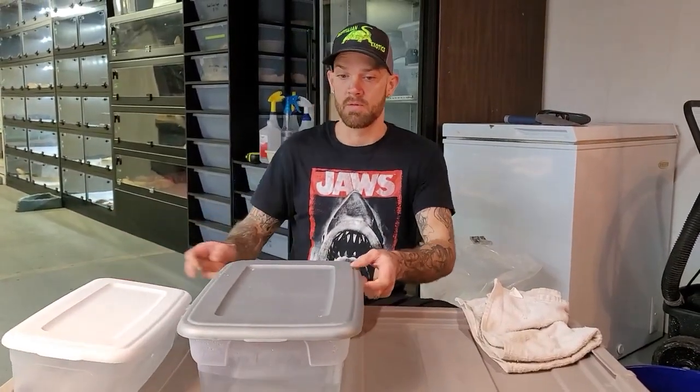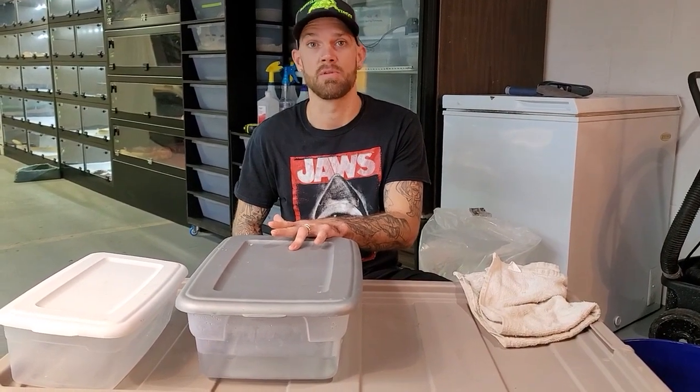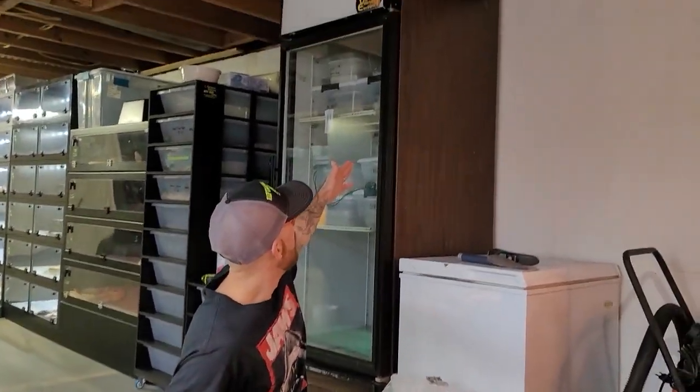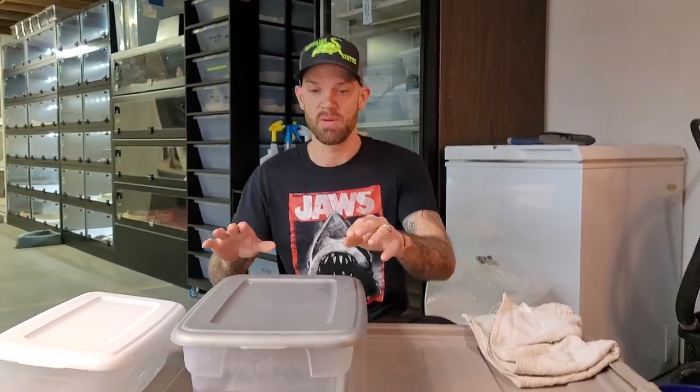I'll show you guys the whole process. We're going to pull some eggs — a lot will be slugs since I didn't pair this female. But she has been paired before; I was trying to give her a break. It looked like we had some good eggs — I actually stole one last night during her trance. My incubator is getting full of water monitor eggs and we have some due to hatch around December. It is November 9th.